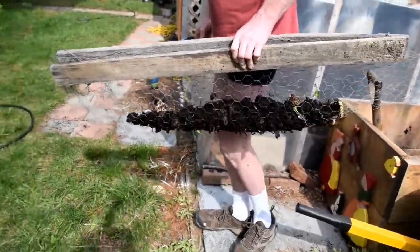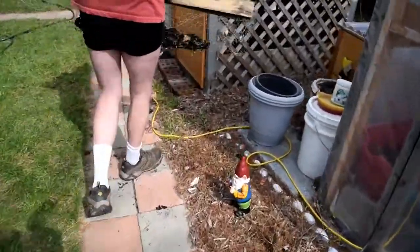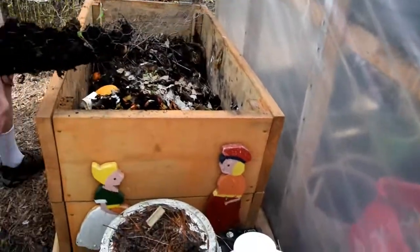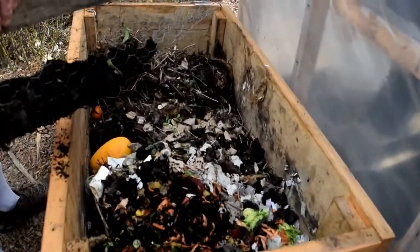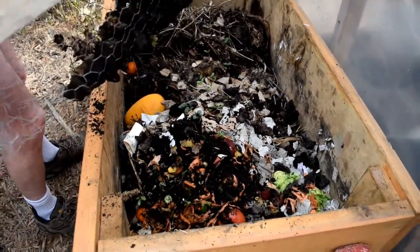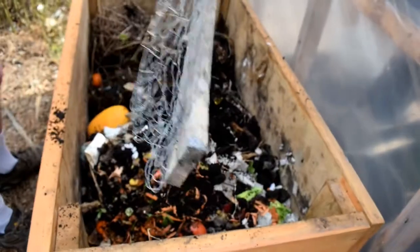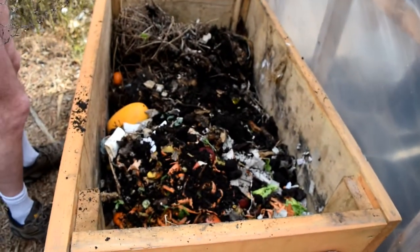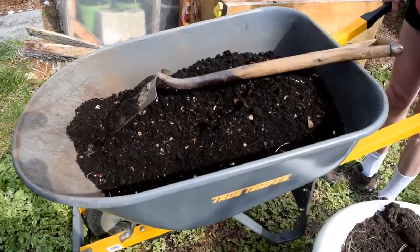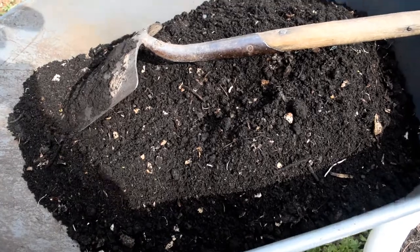We're going to take the big pieces and move them over to our other compost — the one we've been using this year, which hasn't broken down at all yet. The big pieces will go in there and continue to break down for another year, and we'll stop using this current bin completely. Now that we have our black gold — free compost made from our own food scraps — we're going to take it to the raised beds.